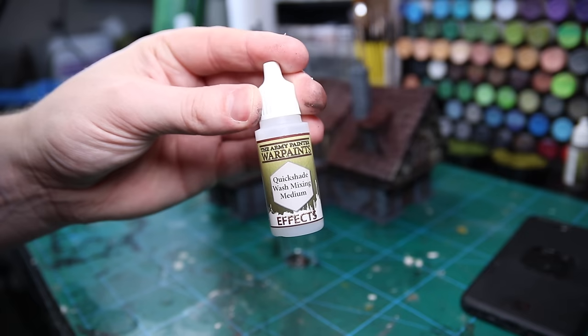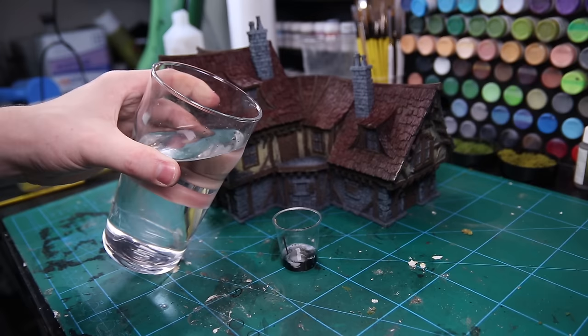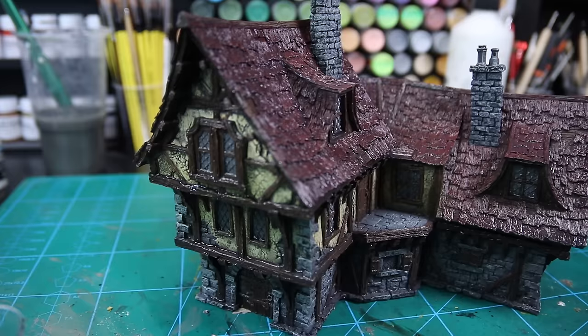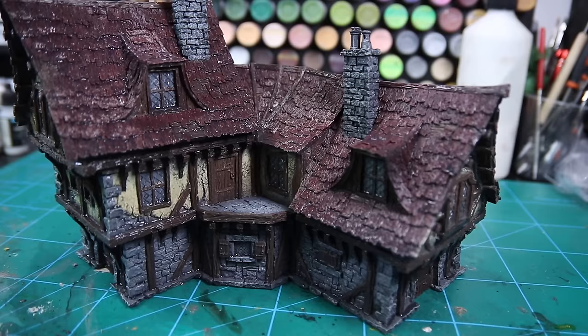First off, I'll mix some brown paint and black ink with some mixing medium to make a wash for the overall model. We've already base coated it, so this is just to tie in and shade the areas — make it quite watery as you don't want it too strong. It's just to bring out the deeper recesses. You can add some flow aid to make it a little runnier so it drops into the recesses.